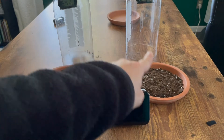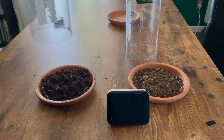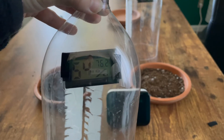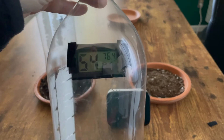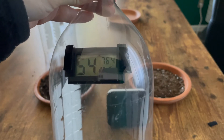We have our wet soil and our dry soil. We are going to place this humidity sensor with the wet soil — you can tell it's 54% humidity, 76.2 degrees Fahrenheit. Over our dry soil we are going to place the sensor, reading 54% humidity and 76.4 degrees Fahrenheit.